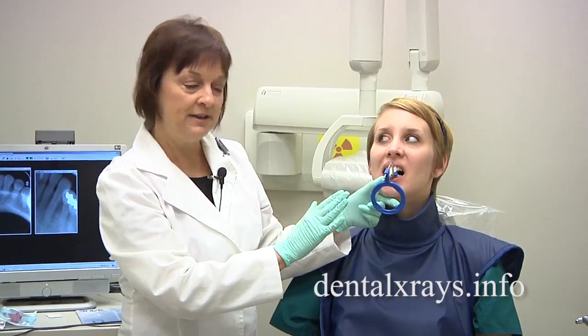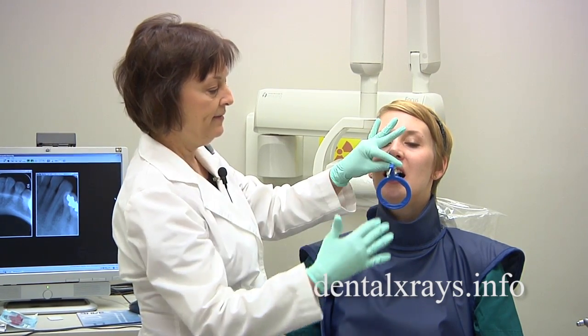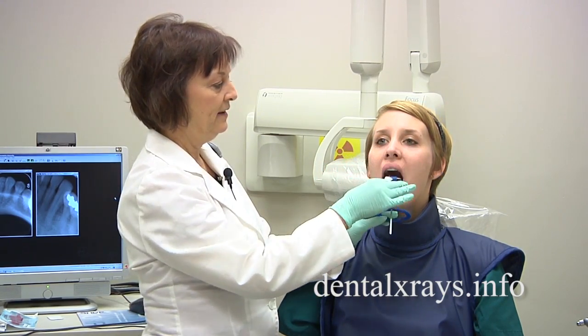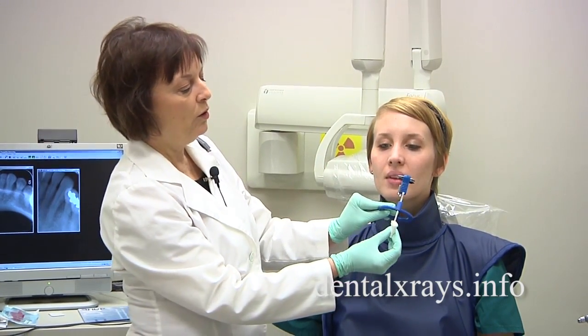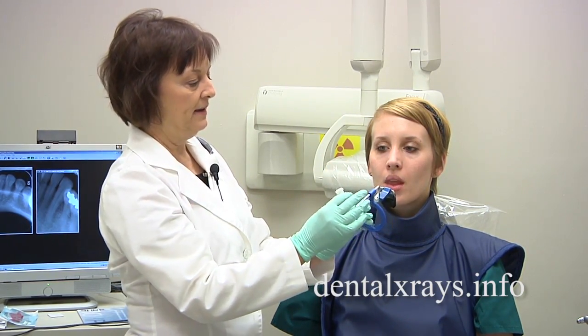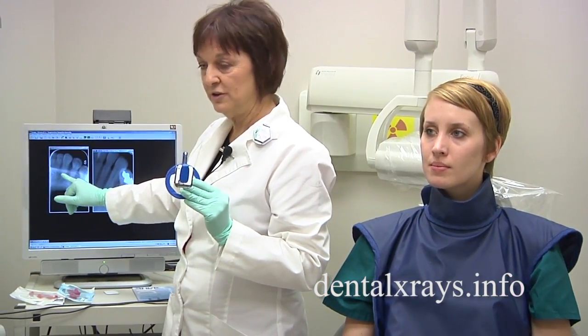Sometimes you have to readjust it a few times to make it work. Slide it in and then put your cone in to get the perfect picture. When I say roll the bar up before she bites, it helps eliminate a lot of foreshortening.